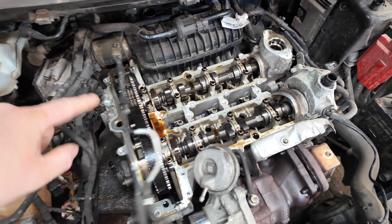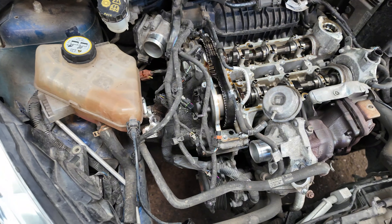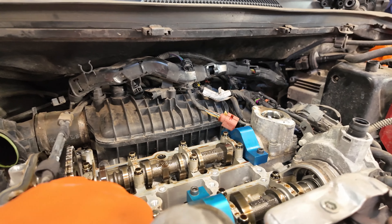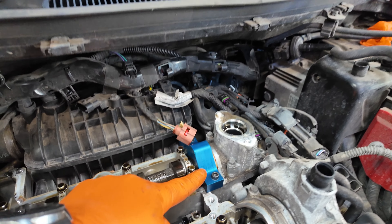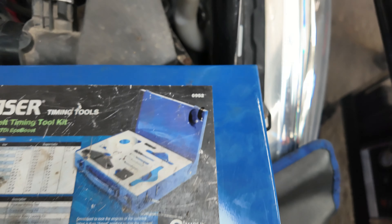So we'll make a start — I'm going to remove the throttle body here, a few more little pipes around the back, and then we can make a start on getting the sump off. Before we take the vehicle up in the air, I'm going to lock the camshafts. Cylinder two exhaust, cylinder three inlet — and the tool we're going to be using is a Laser 6952. Now we can get the vehicle up in the air.